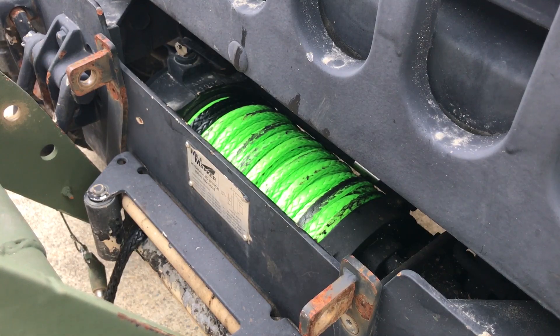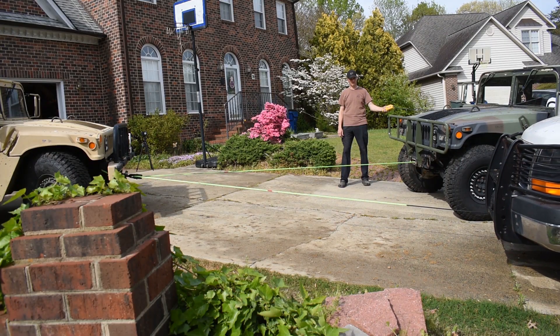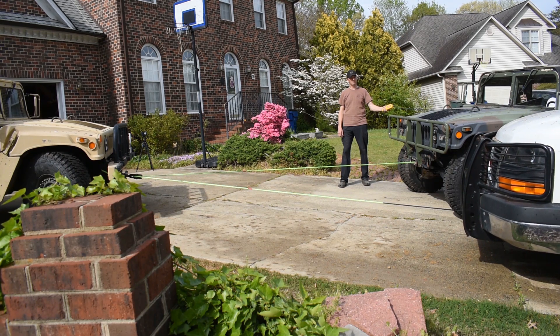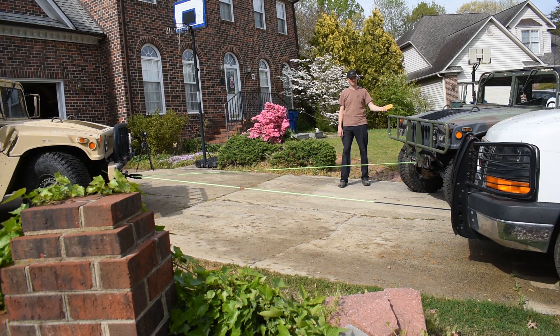Now a quick demo of the rope in action. That is the camo Humvee pulling the white van up the hill through a snatch block on the front of the tan Humvee.